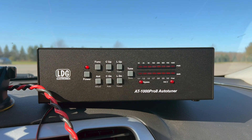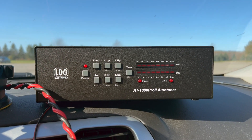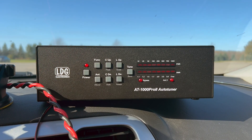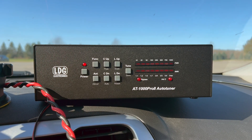This is the LDG AT1000 Pro 2 Auto Tuner — it's good for up to 1,000 watts. Do I need that? Absolutely not, but I could not pass it up for the price I got it for at my club's auction earlier this month.